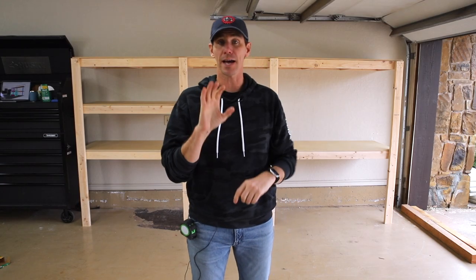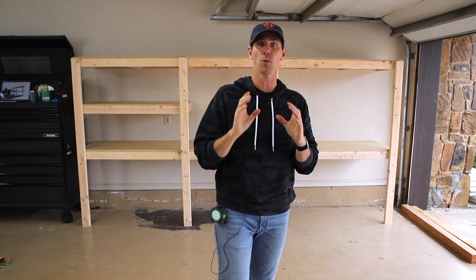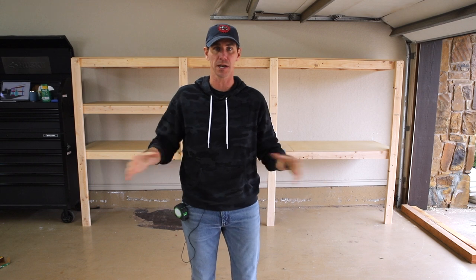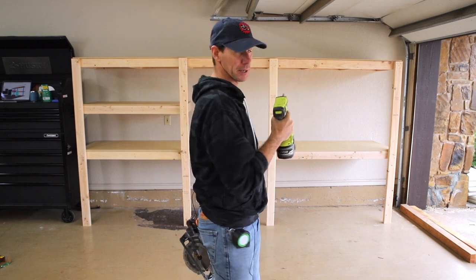It is Saturday at 2:59. I'm at a stopping point on the storage shelves and workbench and I'm going to transition to building what I call the one hour workbench. I want a standalone workbench that I can roll around the shop, and we're going to do it super simple. All you need to build this workbench is a drill and a circular saw.